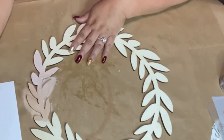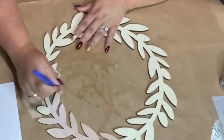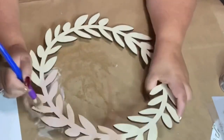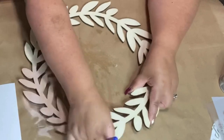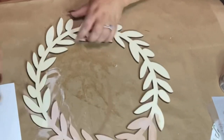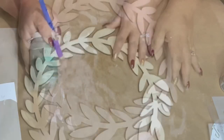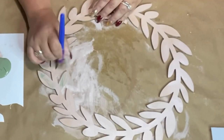Now we're going to use Folk Art by Plaid chalk paint called Barely Pink, and we're going to paint the entire wreath. I got this wreath from Hobby Lobby — I love going there to get wood cutouts because they have so many selections and varieties.